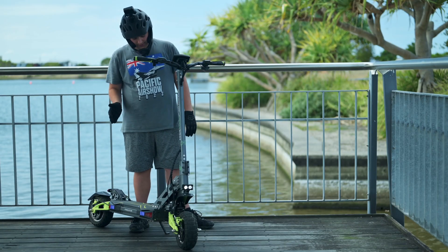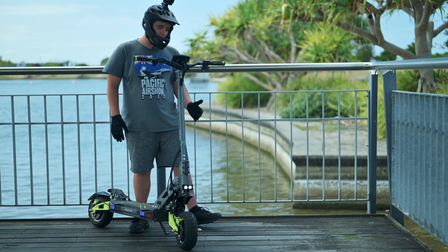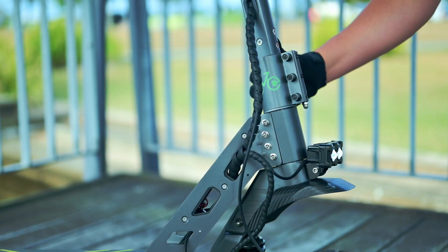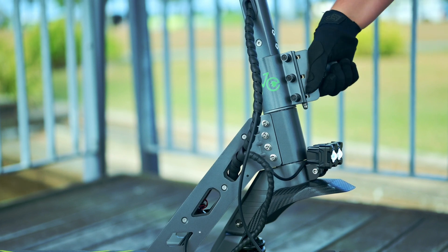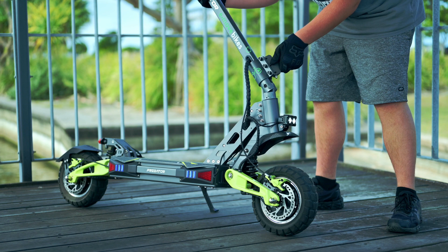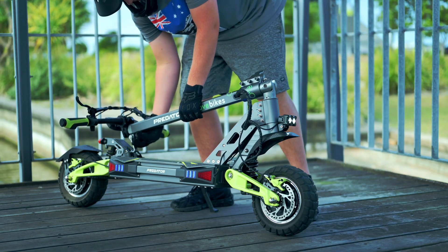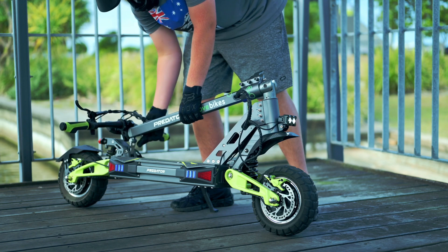Something I really like about the Dragon Predator is the folding system. It is very strong and the stem is very strong as well. It has a clamp that releases — you lift the metal piece up and it instantly goes down. It's very easy to fold down and very strong.